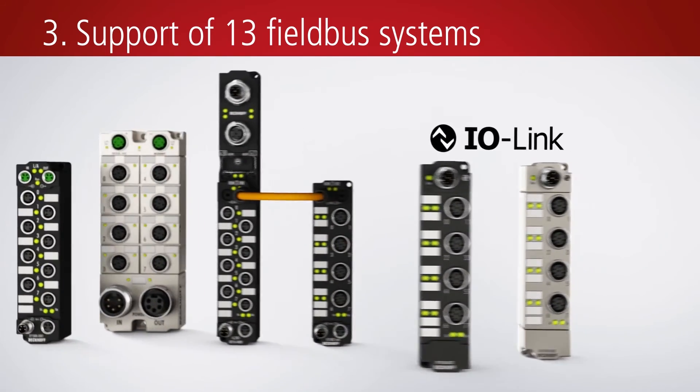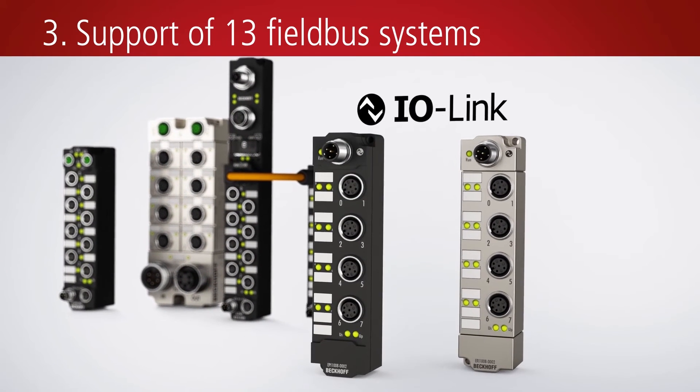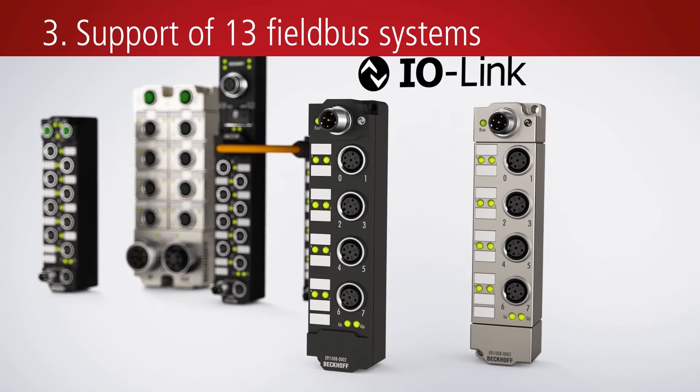The I/O link box series can be used to connect to sensors decentralized in the field via simple and inexpensive sensor cables. Data from these sensors can be transferred to the EtherCAT network via an I/O link master.